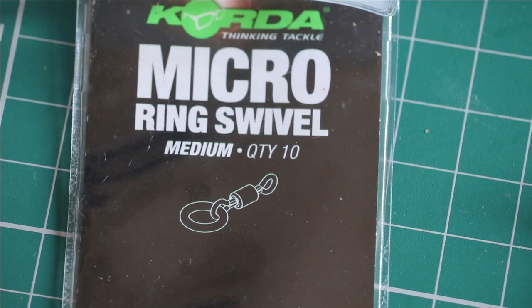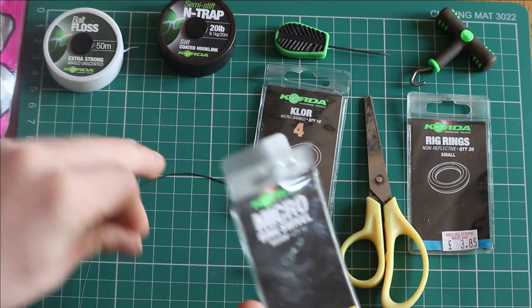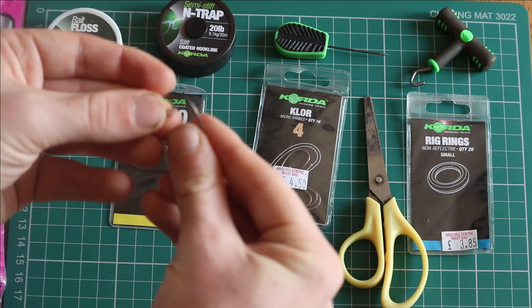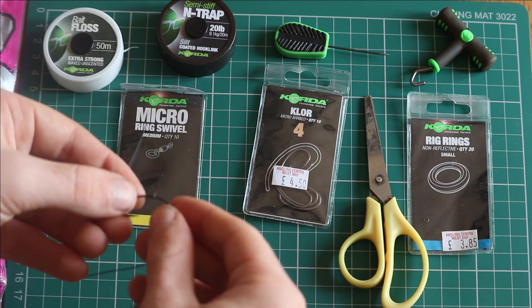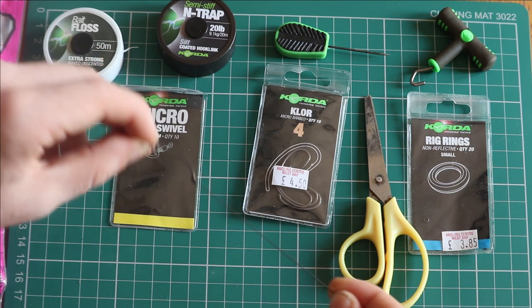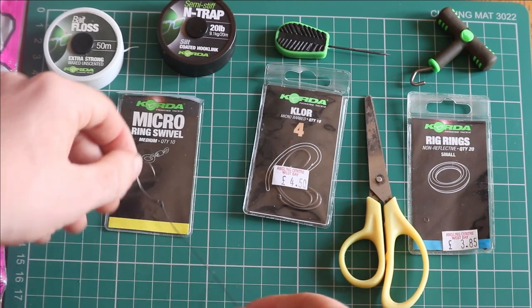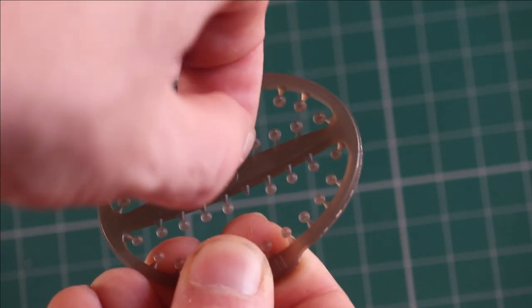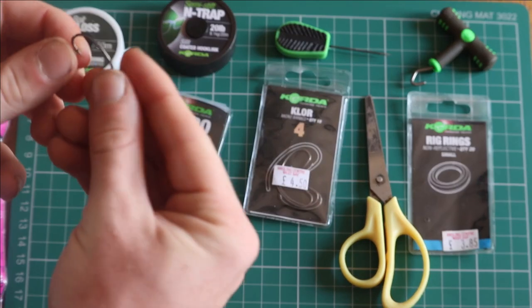Next grab a micro ring swivel and thread it onto the hook. Then grab a hook bead and thread it around the hook, in line with the micro barb.